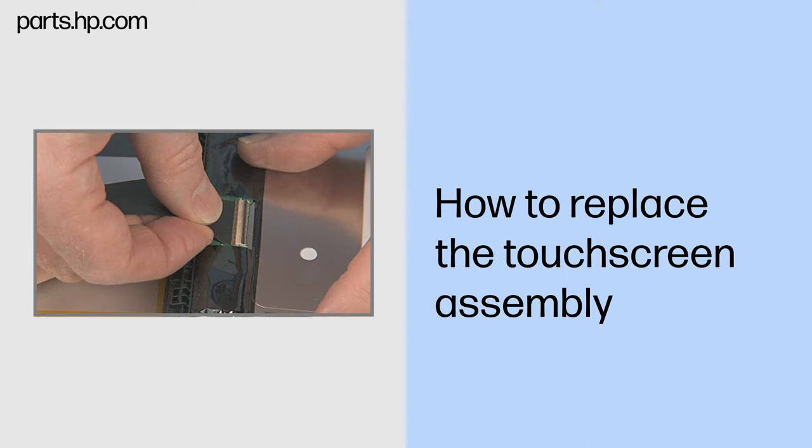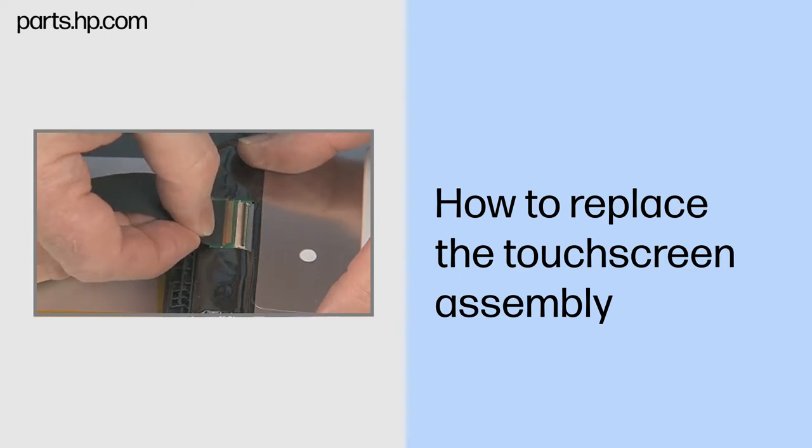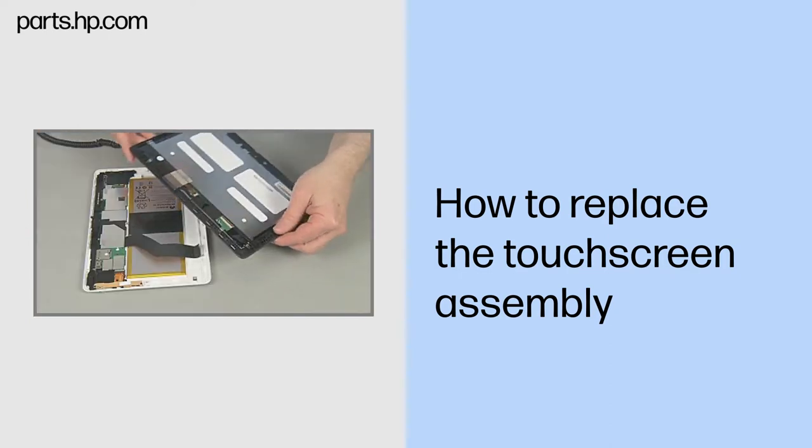Important: use care to prevent damaging the ZIF connector and ribbon cable. Note: the ribbon cable may be adhered to the display panel and require a careful but firm tug to remove. Remove the touchscreen assembly.